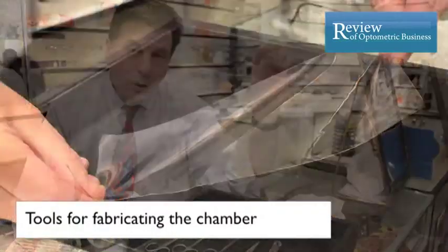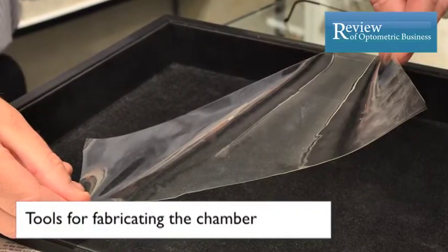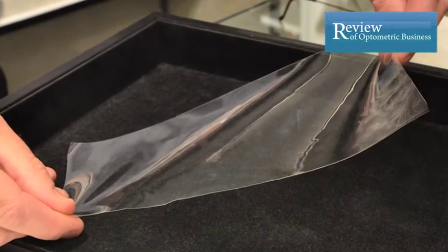This is a single sheet of a moisture chamber panel. From this we produce a pair of moisture chamber glasses.